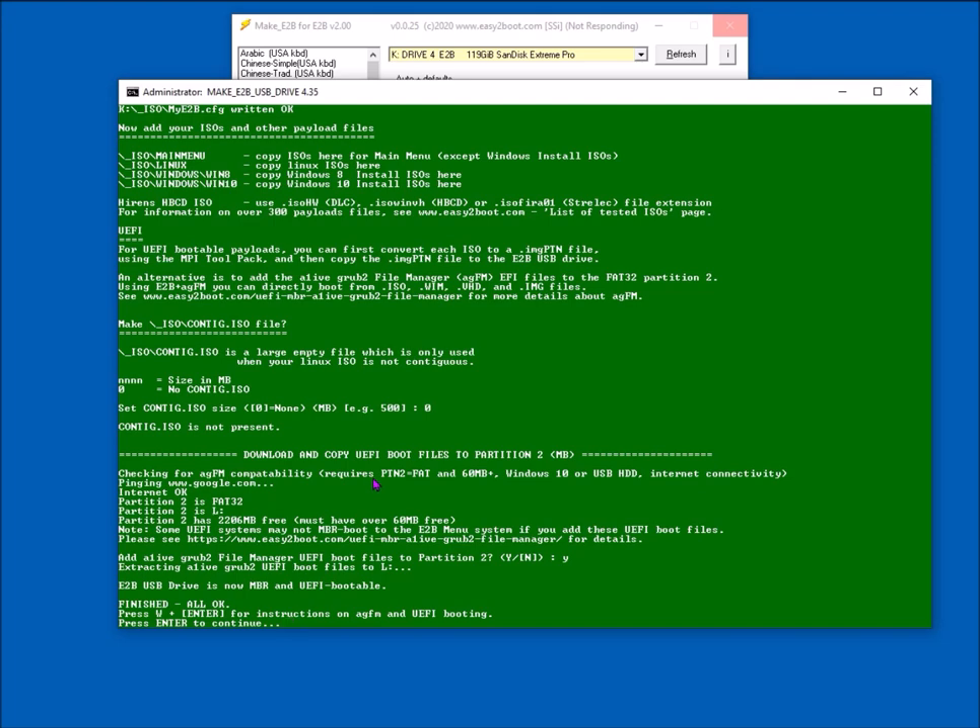Even with CSM enabled in the BIOS, if you encounter one of these systems, you can rename the EFI folder on the second partition temporarily and it'll boot to Easy2Boot. That's why it asks whether you want these files — if you're only interested in legacy booting, don't put them on. Alternatively, make two Easy2Boot USB drives: one with EFI boot files for UEFI-capable systems, and one without for MBR-only systems. When you get a green screen it's finished — you can quit.